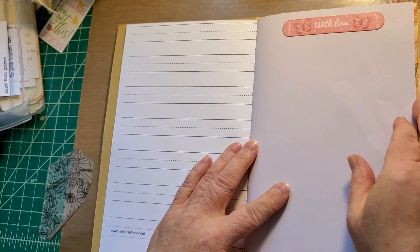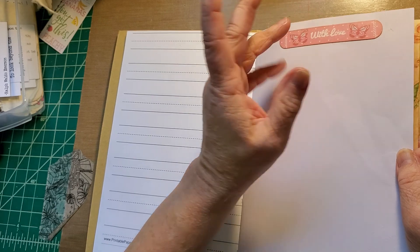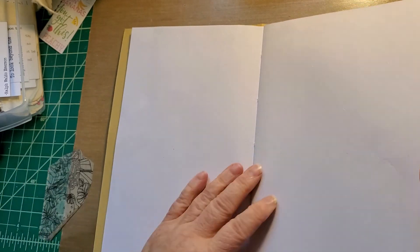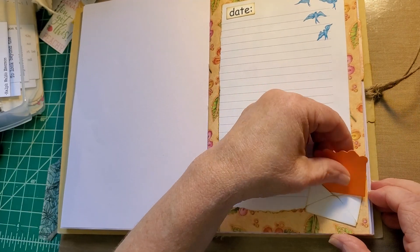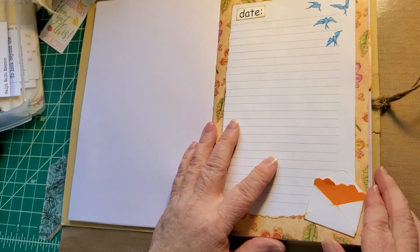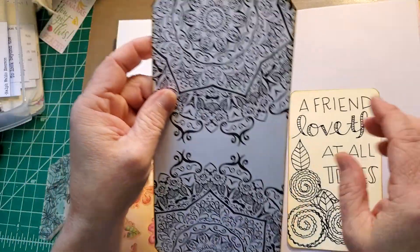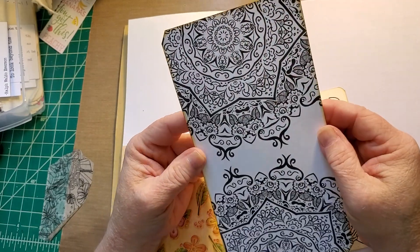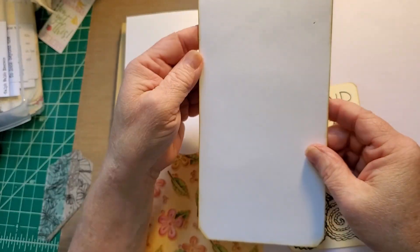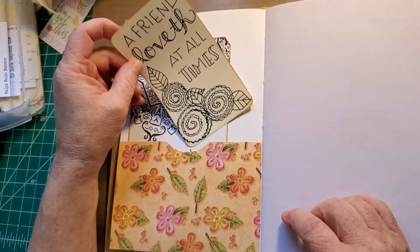With love. A chipboard piece and chipboard sticker. A beautiful journal spot. This is her little envelope with a journal card in it. A pocket with an adult coloring page piece that I've used as a journal card. A large journal card. And another love journal card.